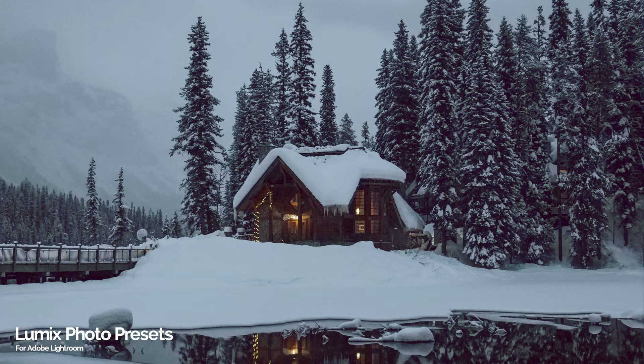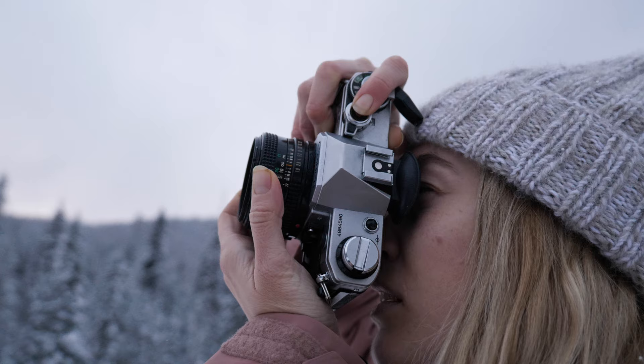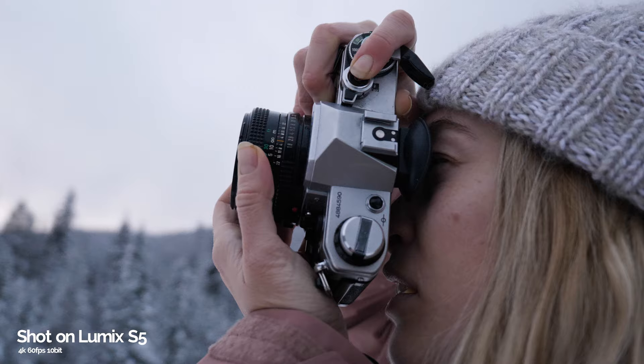The second thing I noticed about the S5 is that the autofocus is way faster than the GH5 for photos, and that is a huge win. The autofocus on the S5 is amazing — very fast — and kind of close to what I've experienced with the Sony a7S lineup. That's going to be a huge help when I go out to shoot action sports especially.